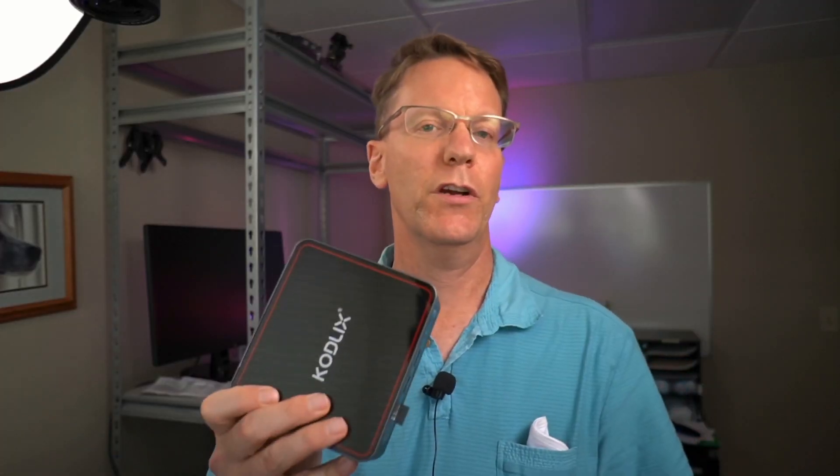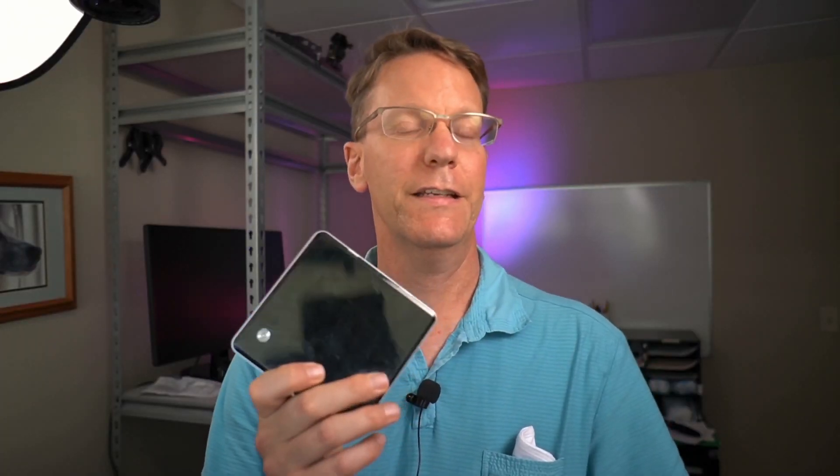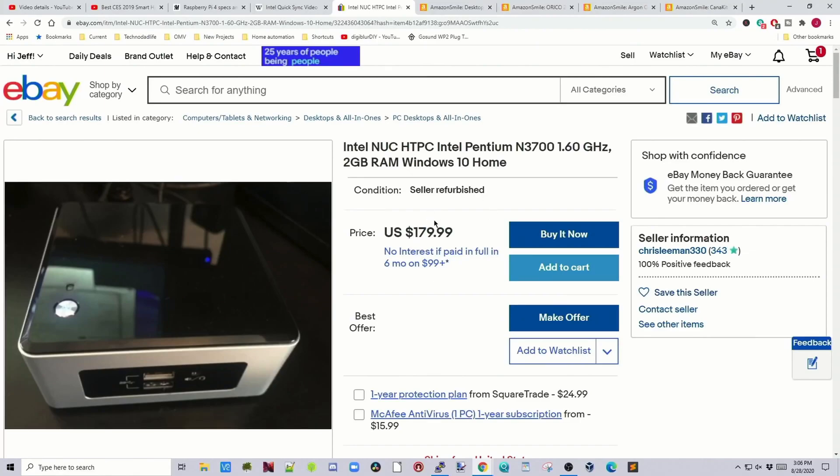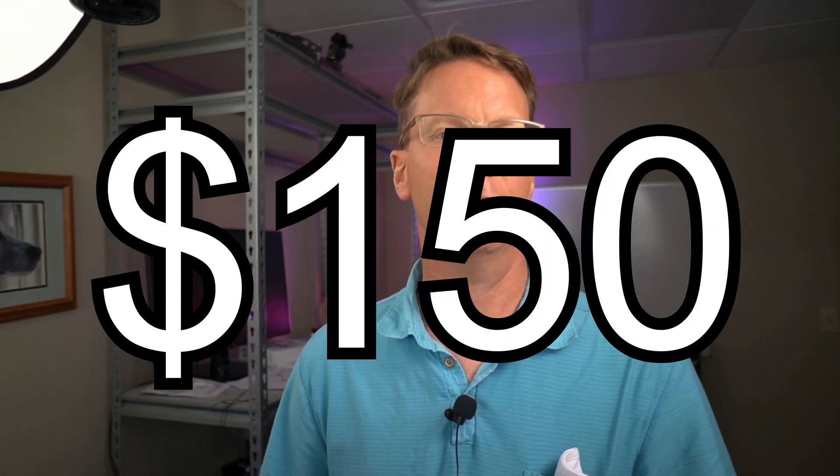Our next computer is the CodeLix, which I just got, and it's about $150. Finally we have the Intel Nook — a five-year-old computer with four gigabytes of RAM. I found them selling for about $180, but I paid less than that for mine, so we'll call it $150 for now.